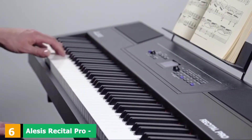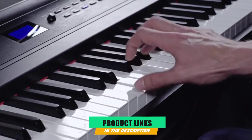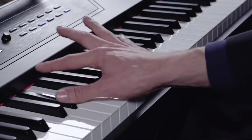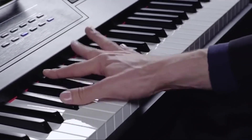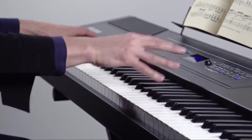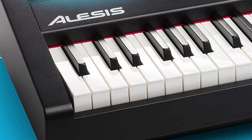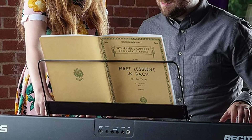The number 6 position is dominated by the Alesis Recital Pro 88-Key Digital Piano Keyboard. For the best learning experience, it's hard to argue with the 88-key Alesis Recital Pro. Right out of the box, the Recital Pro impresses with its sturdiness and build quality, nearly recreating the authentic sounds of an actual piano. The keyboard's hammer action-weighted keys will help beginners transition to a traditional piano without issue, and the keys can be adjusted to increase or reduce feedback for a customizable playing experience.